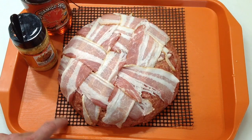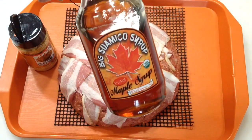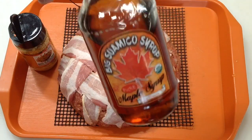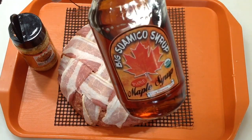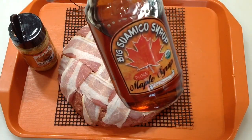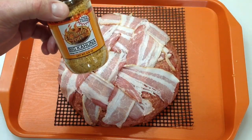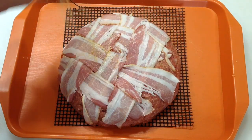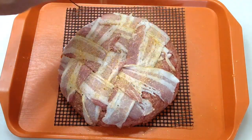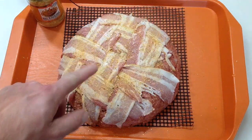These frog mats work great — as long as you don't put them over fire, they'll burn. Indirect they're great. Got a basket weave on there. You're probably wondering how to get a hold of Big Suamico Syrup from Suamico, Wisconsin — they have a Facebook page. I'm going to try to leave a link, but just search Big Suamico Syrup on Facebook. I'm going to put one more thing on top of the bacon — from Cindy Lou's, some Big Kahuna, nice and sweet. We're really going for the sweet today with our meatloaf. Let's get this on the Weber.